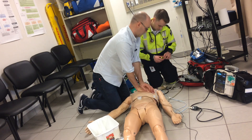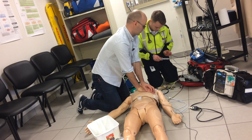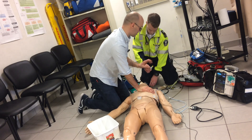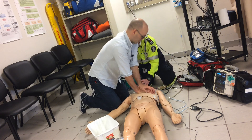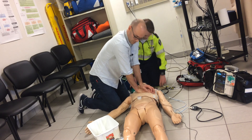Continuing compressions: 11, 12, 13, 14, 15, 16, 17, 18, 19, 20, 21, 23, 24, 25, 26, 27, 28, 29, 30. Go ahead and breathe. One, two — one, two, three, four.